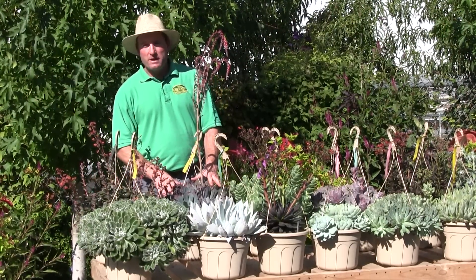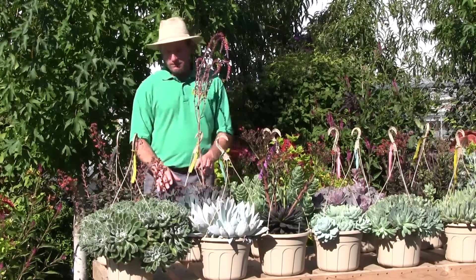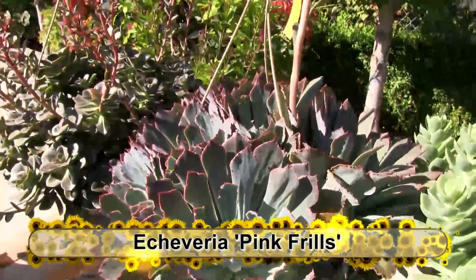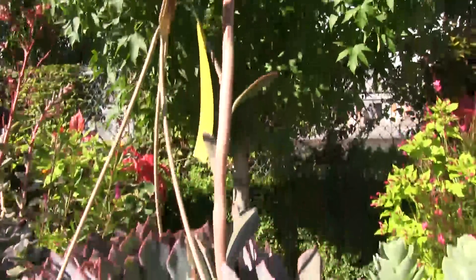Over here, this is one of our best sellers — we produce a lot of this one. It's called Pink Frills, and it does have a little frilly pink edge on it. It's a good solid grower with a nice blooming habit as well.